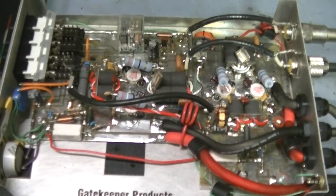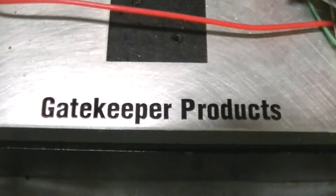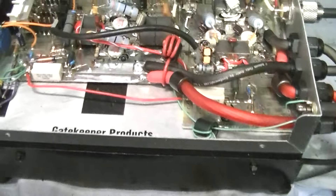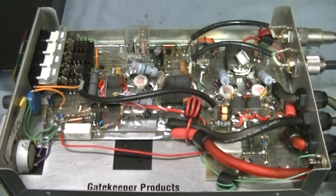There you go - you got another one brother. Here's your second Gatekeeper-modified Texas Star 500. Got quite a few of these out here. I plan on starting to produce these fan kits in great amounts and maybe even start selling them separately - we'll have to wait and see.